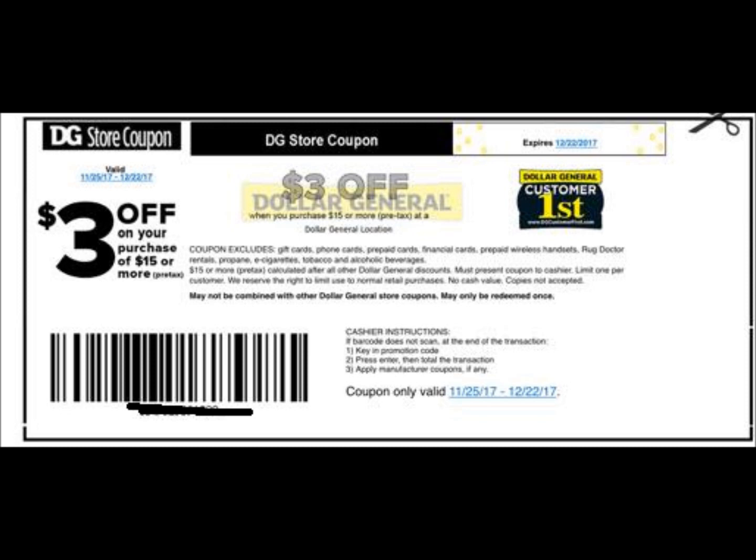All of these breakdowns are using that $3 off $15 survey coupon. If you don't have one, you could just add $3 to your out of pocket. Let's jump into this first breakdown.